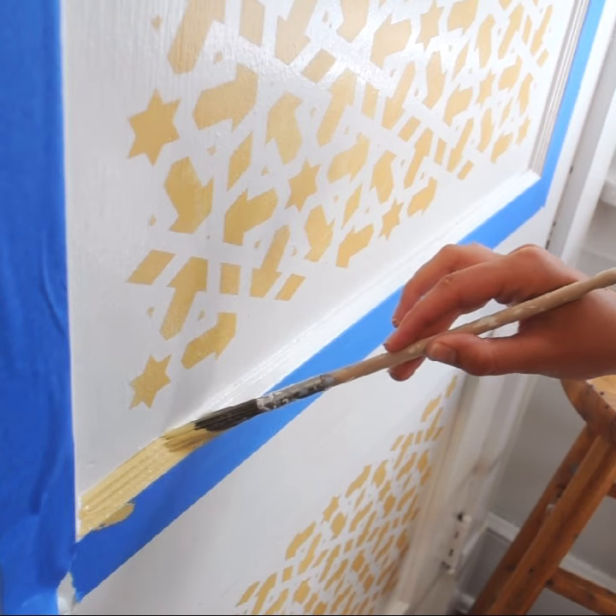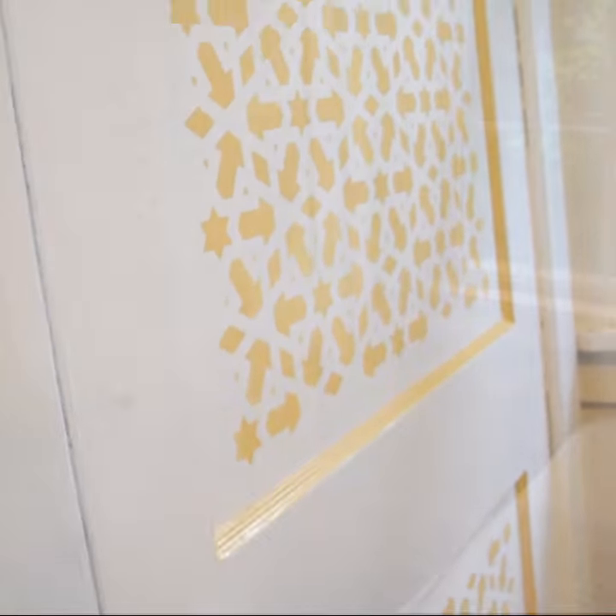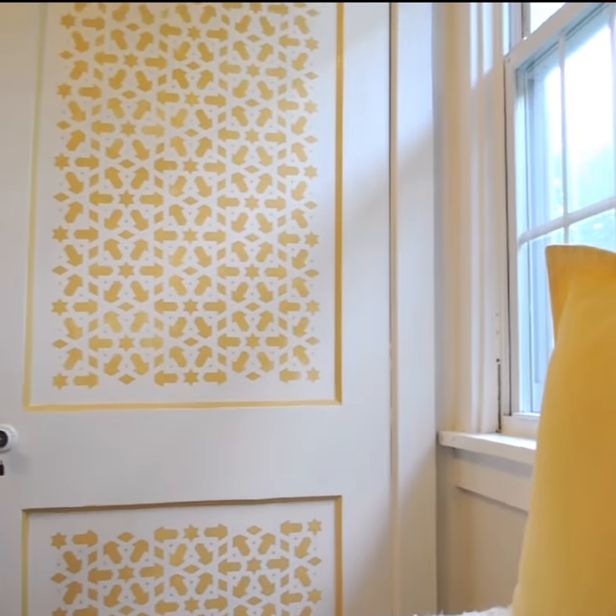This door has truly transformed into an art piece. It's amazing how a simple geometric pattern and some complementary colors can bring so much more life to a room.